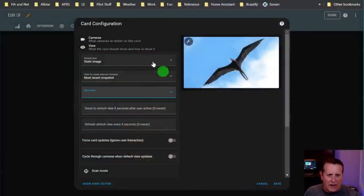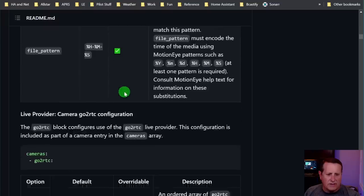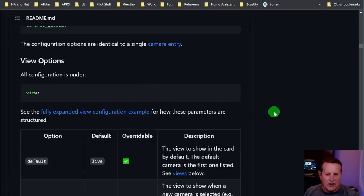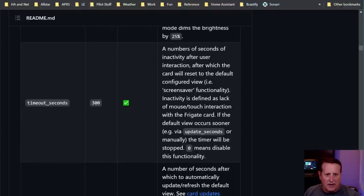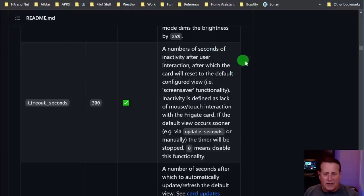Reset to default view after X seconds - let's look at this. Under the view section there are so many options it's ridiculous - this is a beast of a card. Timeout seconds is the number of seconds of inactivity after user interaction. If you're touching the card and you let go, this is how long before it goes back to its default view. We set the default view as static image, which is this bird screensaver - you can pick any image you want or put a URL.